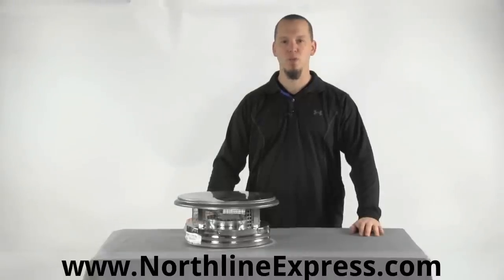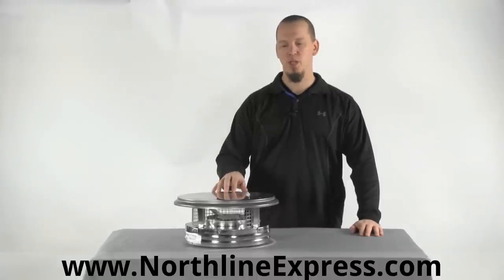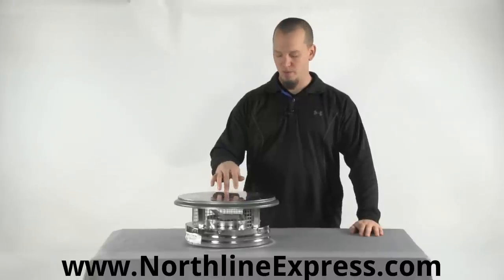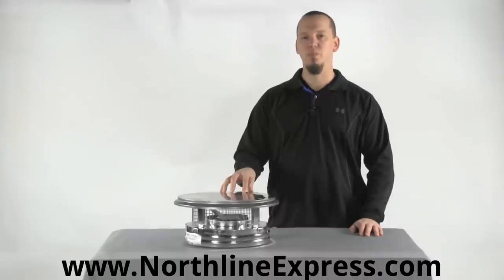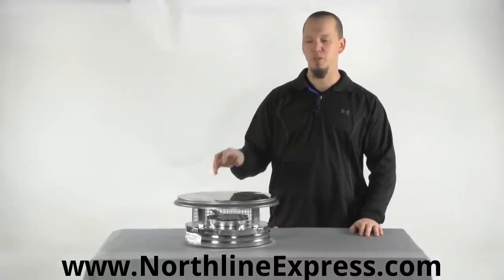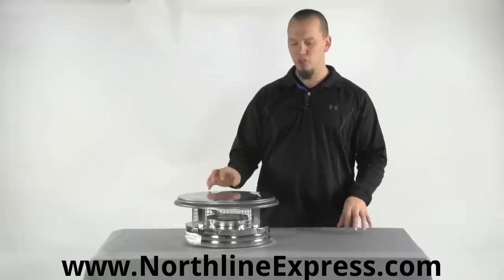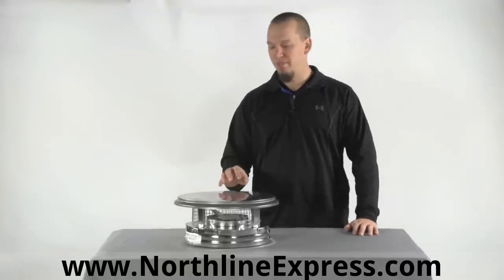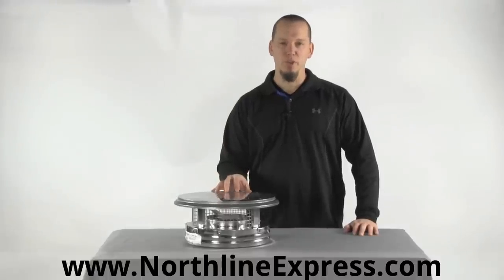Hi, I'm Joe Cochran from NorthlineExpress.com and in this short video I want to talk to you about the DuraVent DuraPlus chimney cap. This chimney cap is required for venting systems that terminate above your roof line, and besides being required to pass code, it's also extremely advocated to use one because it stops animals from getting down your flue.